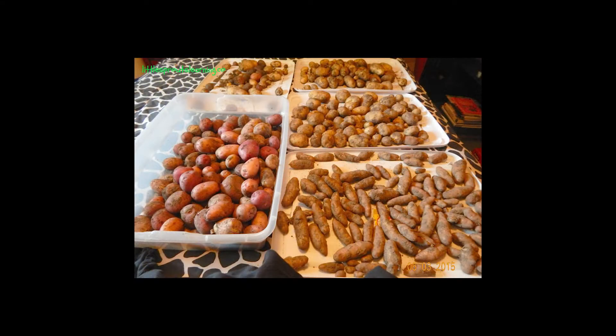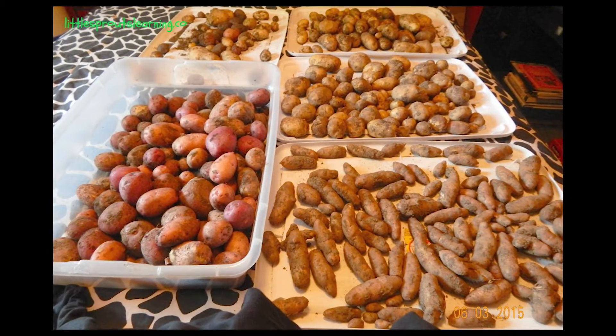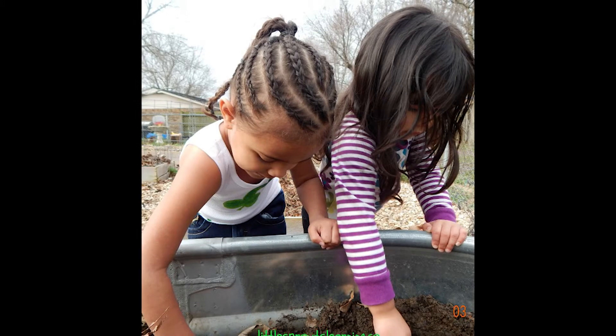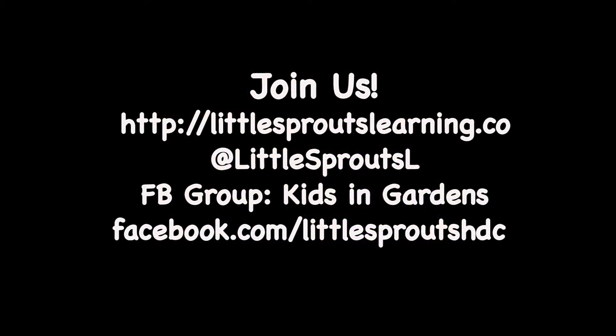To learn more about what we're doing at Little Sprouts and how to garden with kids, visit our website at LittleSproutsLearning.co or follow us on Facebook at Little Sprouts Learning Garden or Twitter at Little Sprouts L. We also would love to connect with you on our Facebook group, Kids and Gardens. So check it out.